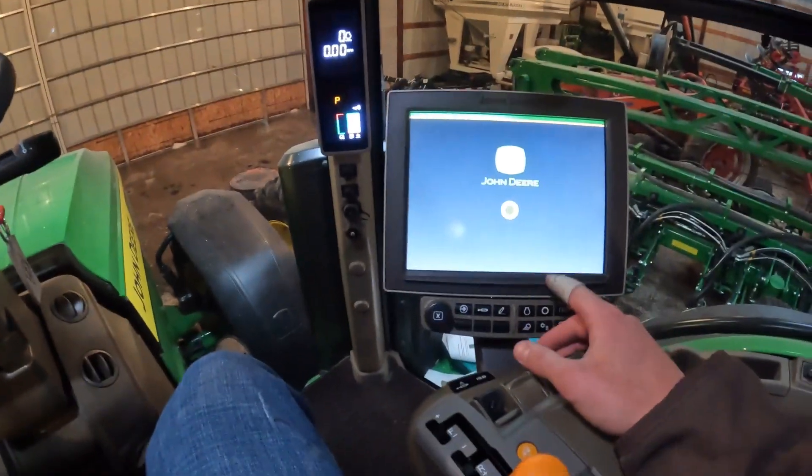We got stalled on the planter - the meter seems like it needs to sit up a little higher now that the Speed Tube is there. It's past 5 o'clock, so we got to make a phone call on that tomorrow. We've got a little bit of time, so I jumped in the tractor to go into the display and make some updates.